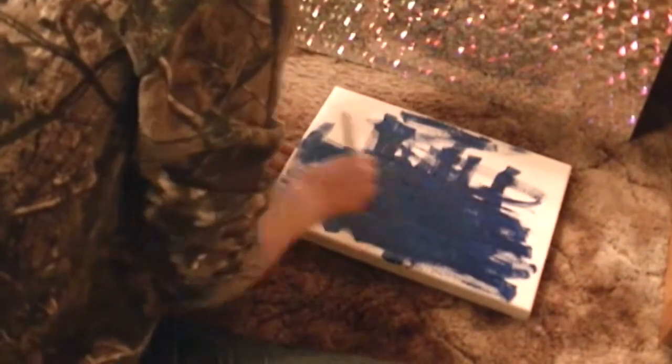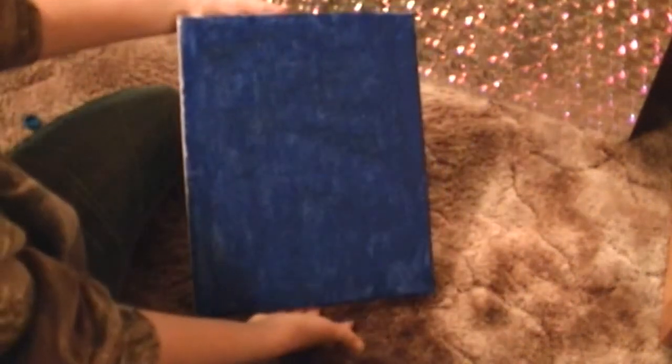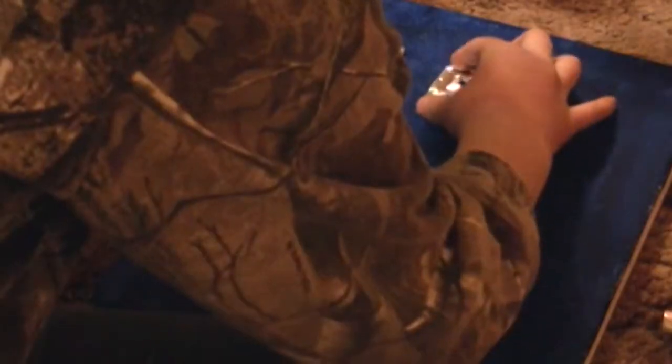The first step is to paint the canvas. Since this is a Frozen theme, I've chosen the color blue, which I thought looked very nice. The next step is to cut out and glue on your letters — do that however you want and be creative with it.